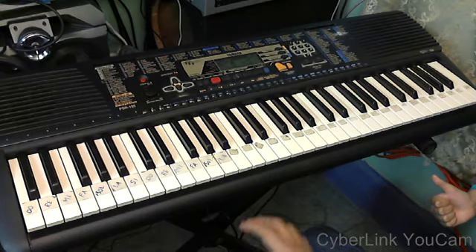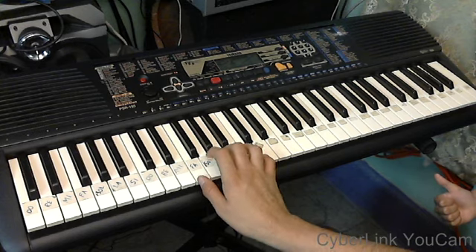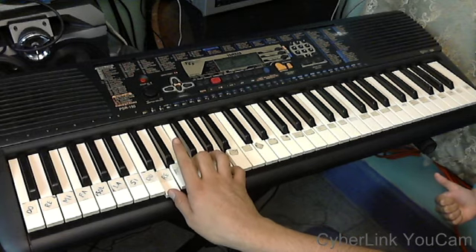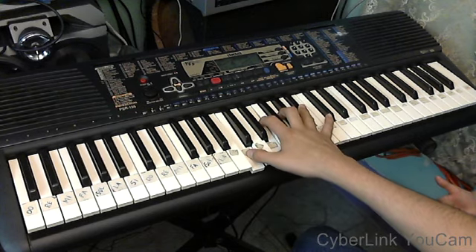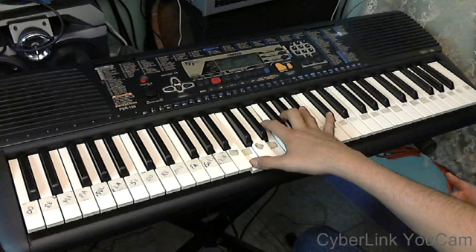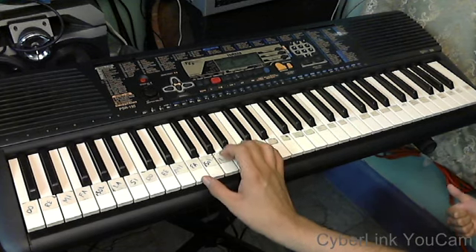Here I am going to tell you what is the circle of Fa. As you can see, it is formed by Fa, by Re, by Sol, and by 2, 7. I recommend you to practice a little bit the arpeggio first.